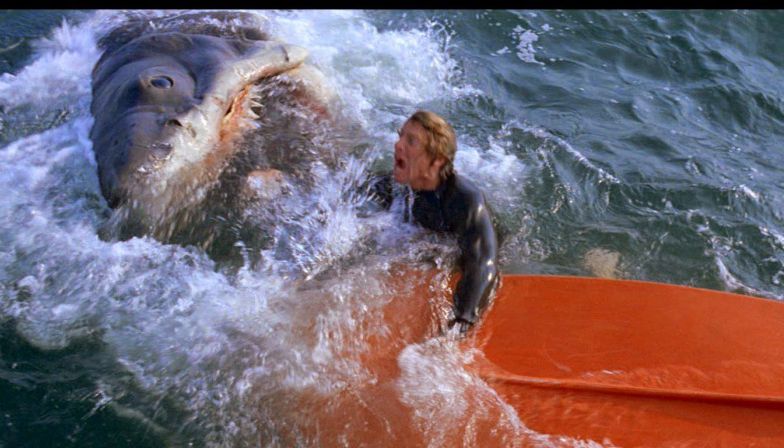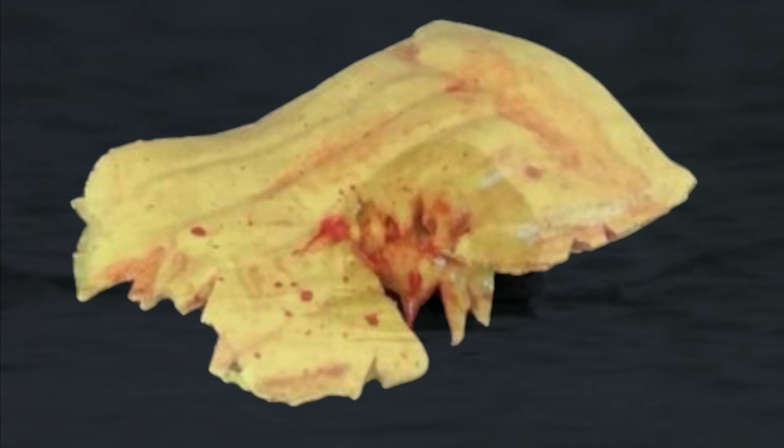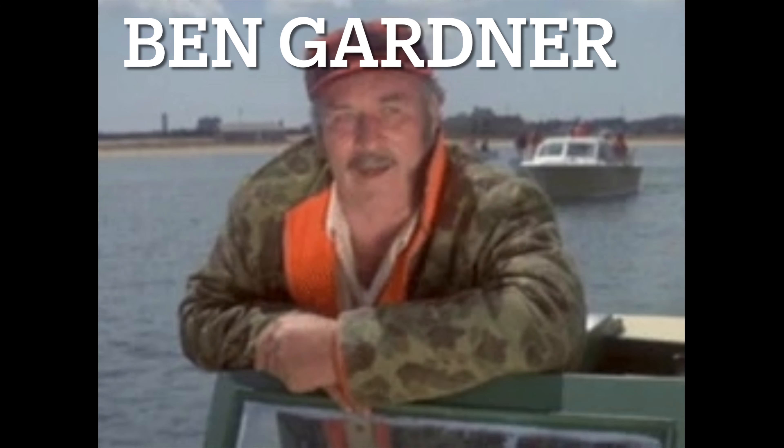And what about the guy in the boat? I'd like to see a figure of him too. Let's do all of the victims. You've got to do Alex Kittner on his little yellow raft — you've got to do all of them. You've got to do Chrissy, the guy in the boat, Alex Kittner getting eaten, and you want his little yellow raft. And of course, we want Pipette. I think the Jaws figure should come with Pipette. And we want Ben Gardner — at least his head. Maybe scuba diving Hooper can come with the head or something.